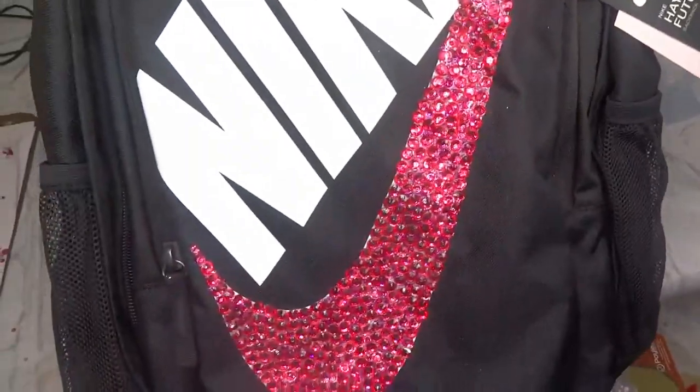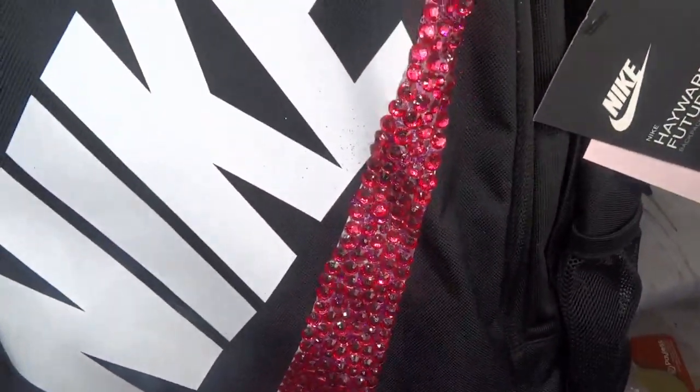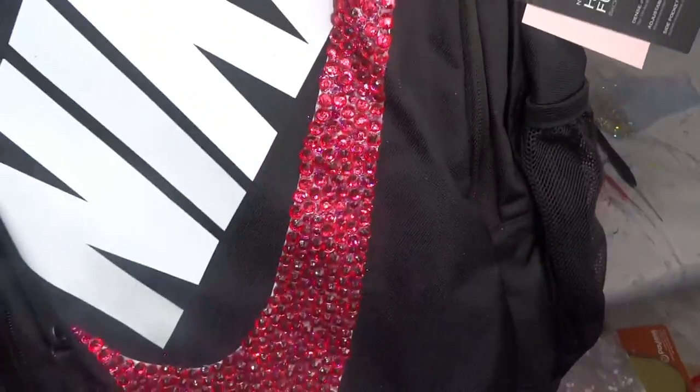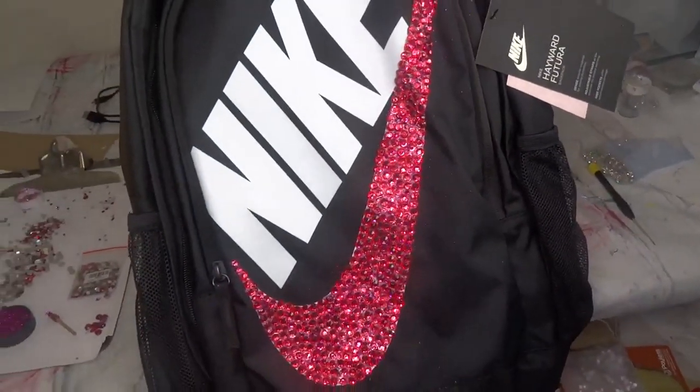I have the book bag. As you can see, it is bedazzled, bedazzled, bedazzled! And now I have to let it dry. I'm going to let it sit in front of the fan — no sudden movements, because we all know what can happen. I don't want to mess it up.